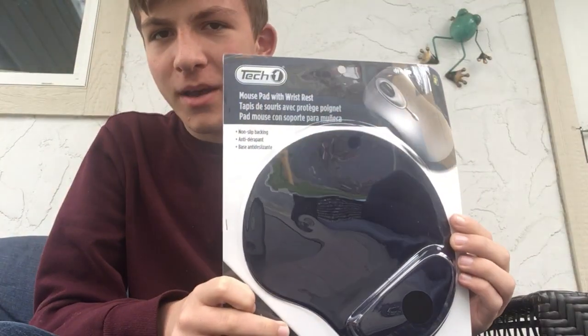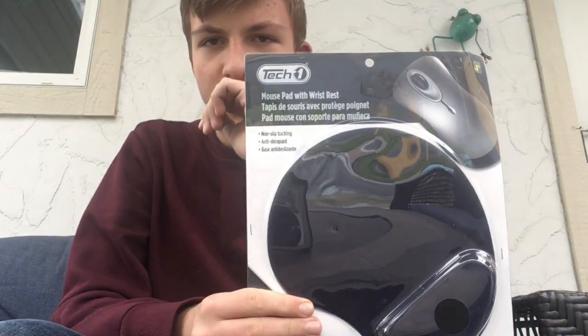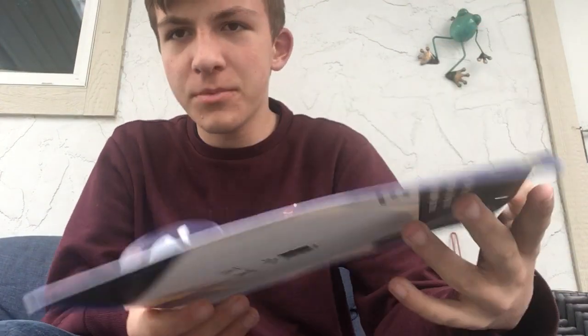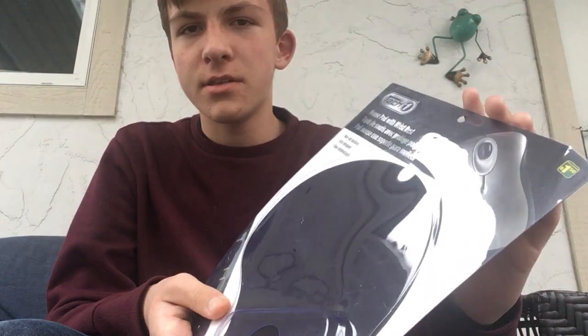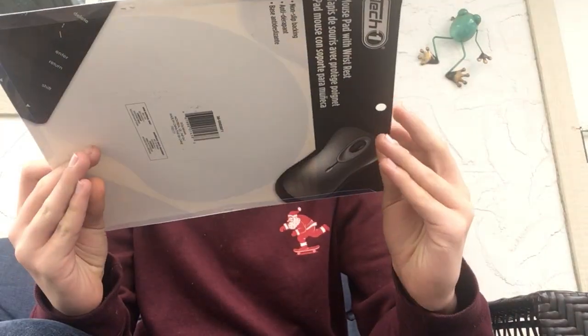I bought a new mouse pad for my computer and the strangest thing is that when I was in the store I looked at it, thought 'oh that's cool,' and I dropped it and the packaging fell open. How could this possibly happen? I look at the sides and everything seems fine.